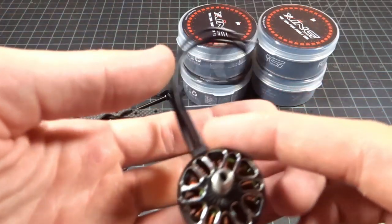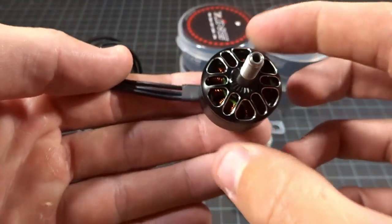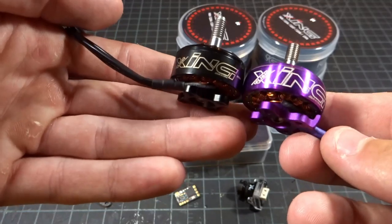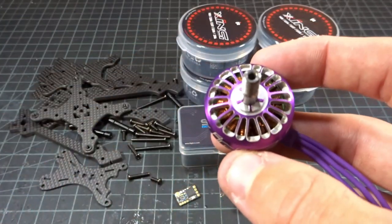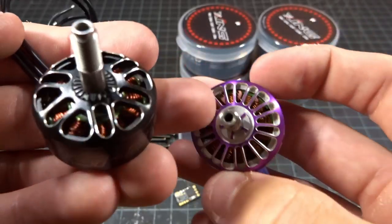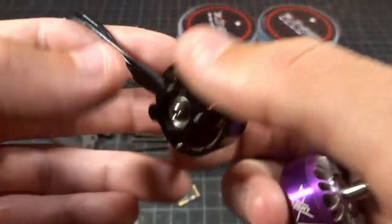For the motors, we're going to be using the new iFlight SING 2207 1800KV Eco motors. These are only about $14 and they look absolutely fantastic. Comparing to the regular SING motors at about $23-24 — the main differences are that the Eco has a hardened steel shaft while the regular has a titanium shaft, the windings are a little better on the regular SING, but definitely not bad.